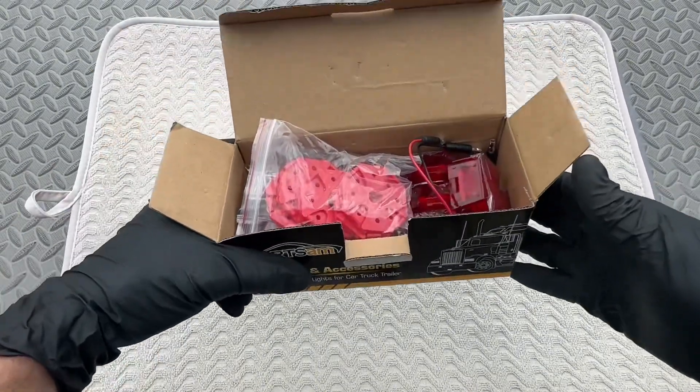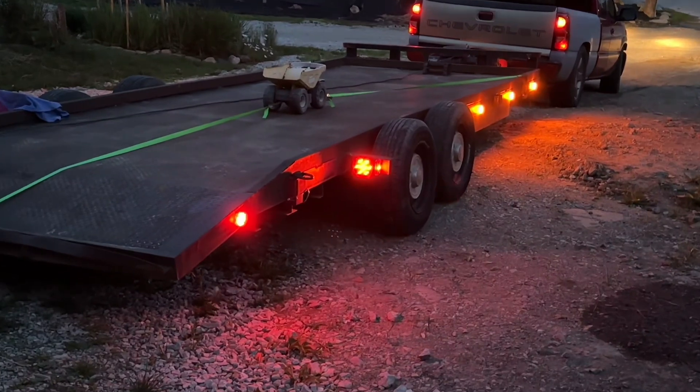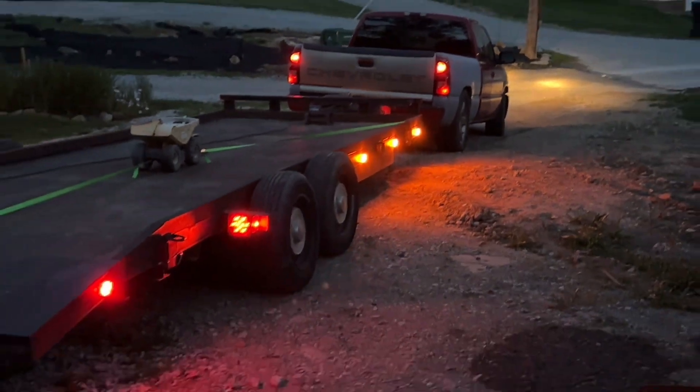Now these lights are super neat. Let's go add these to our application. Look at that — that night display. Now I'm super happy with the night display of these lights.